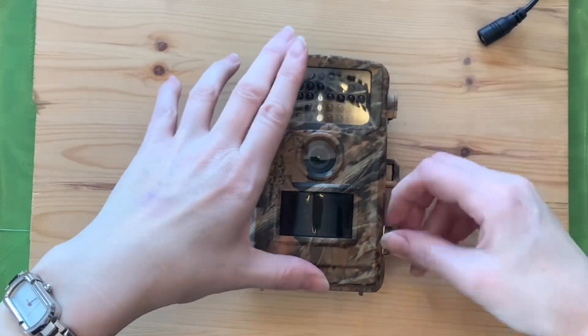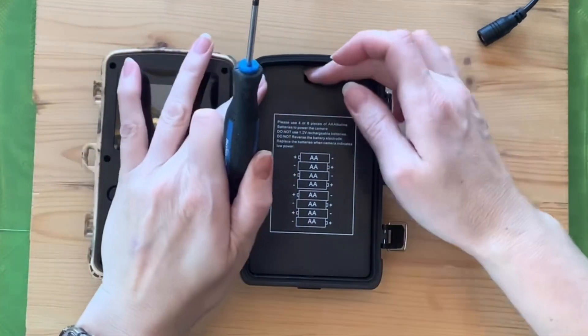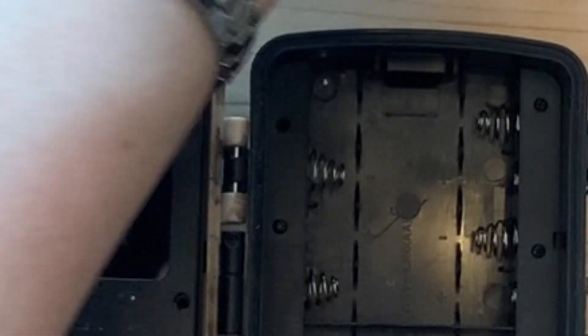Start by opening your trail camera to access the battery compartment by removing the battery cover. Remove any batteries that you still have inside your camera. Then remove the tiny screws that are holding the plate which covers and hides the battery terminals.